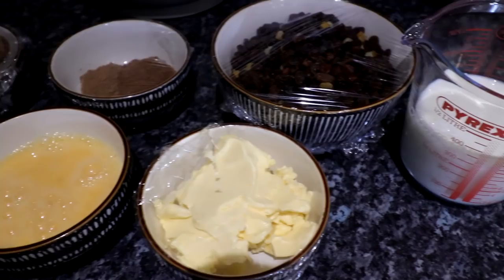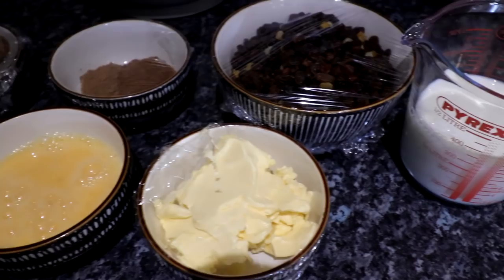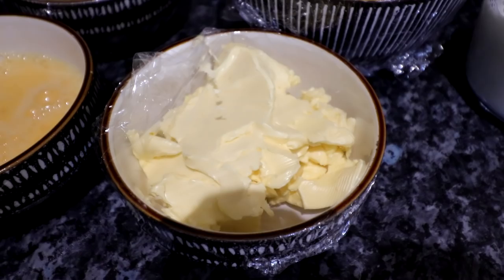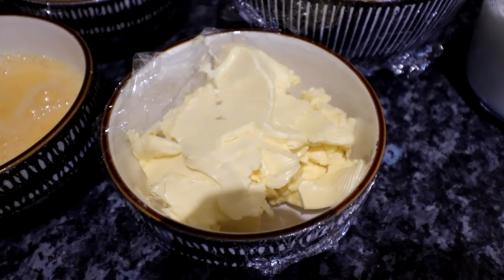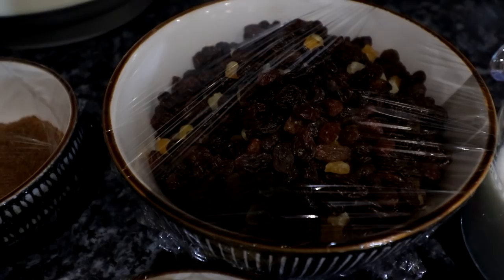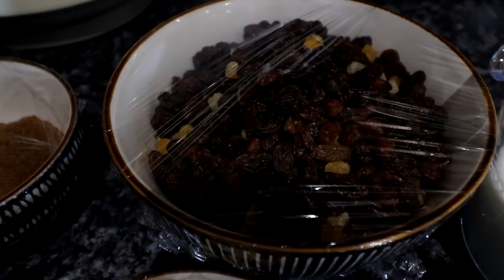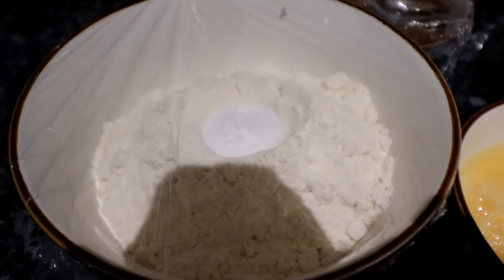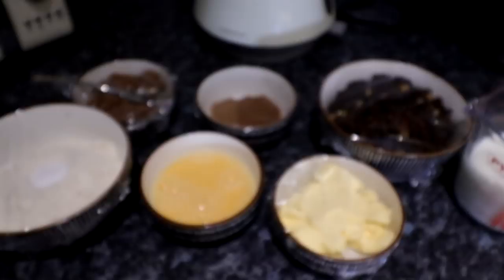I'm trying something new today which is showing you the ingredients first. We have 300 millilitres of milk - I've used whole milk. We have soft dark brown sugar, 125 grams. We have 125 grams of butter. In here is one tablespoon of cinnamon and two tablespoons of mixed spice. This is 450 grams of dried mixed fruit. In here is 225 grams of plain flour with one teaspoon of bicarbonate of soda in the middle, and then we have two beaten eggs. That's everything we need.